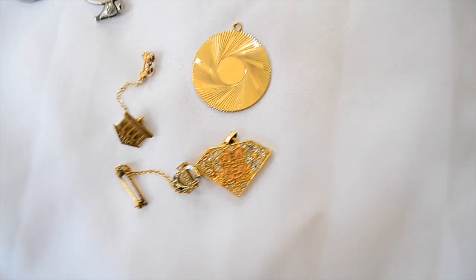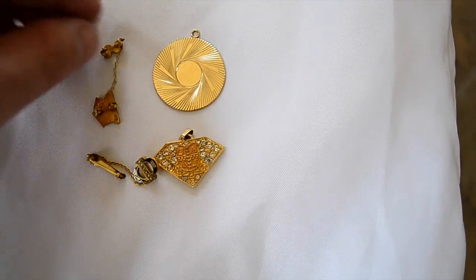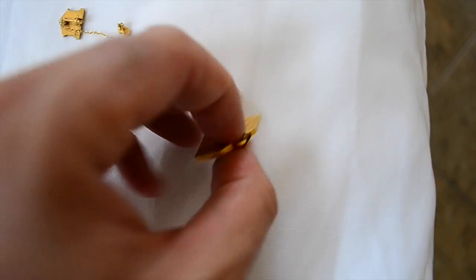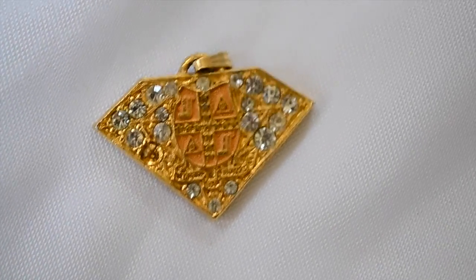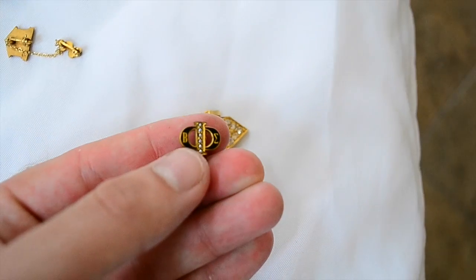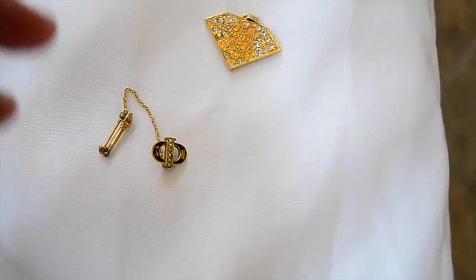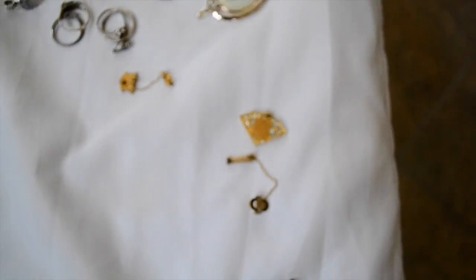I got this grouping of little gold-filled fraternity pieces and paid $2 for all of these. This one's from 1963. There's a nice little dial — it says Beta Omicron, I'm guessing, another Greek letter. And this one's got some hallmarks on it; it might be 10 carat. If it's 10 carat, it's probably worth right around $35 or $40. People are actually paying up for those, so good deal there.